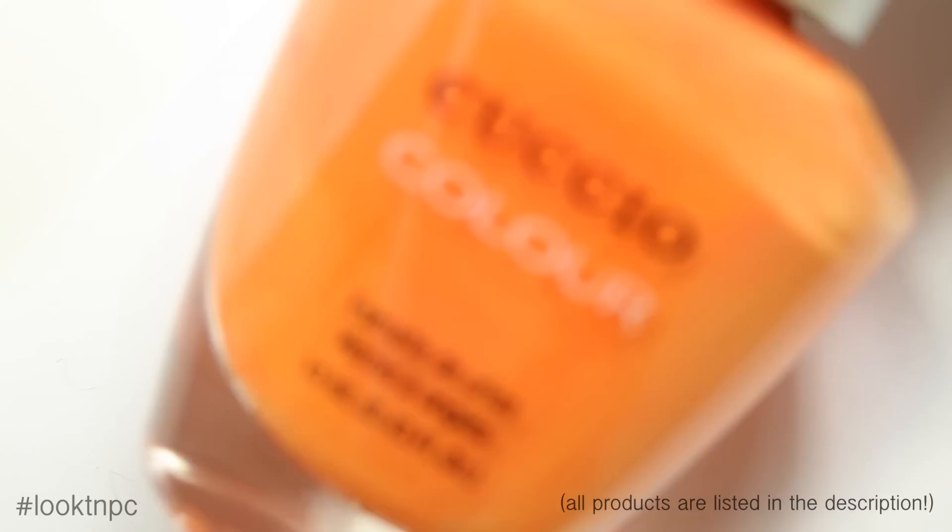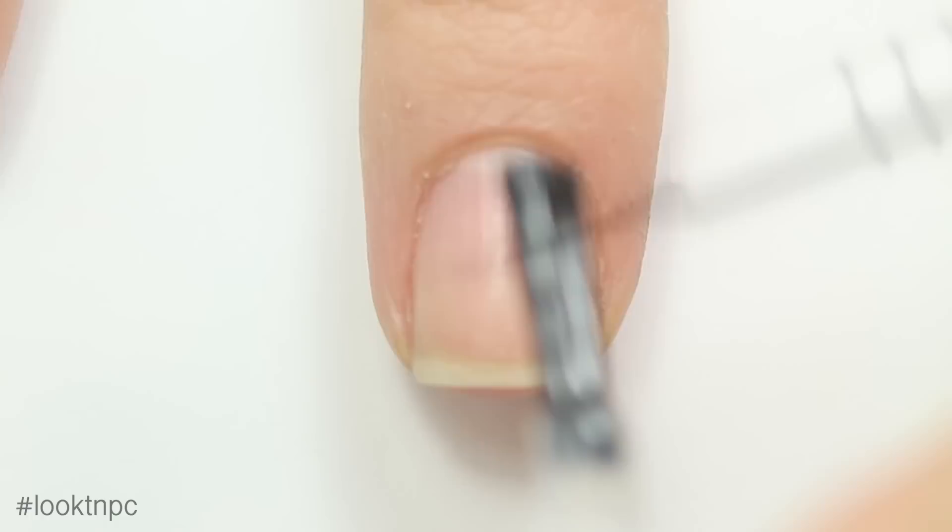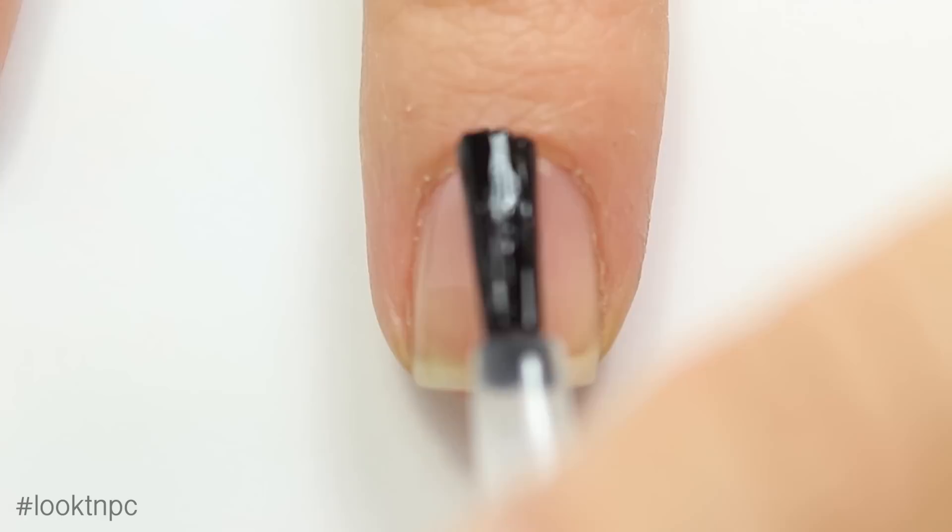For the next nail I'm going to be doing jack-o-lanterns. I'm going to use base coat, bright orange nail polish, black nail polish, top coat, and the same detail brush as before. I'm going to start off with my clean natural nail and apply my base coat.